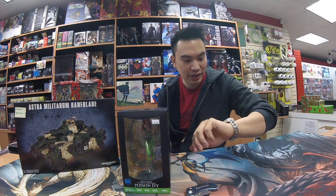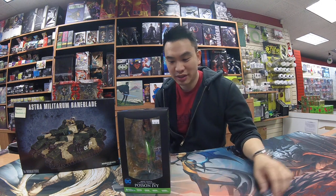Hey guys, John from Heroes World here. I'm just doing a quick unboxing of this new Poison Ivy statue we just got in today. Today is Wednesday, December 20th, and here we go.